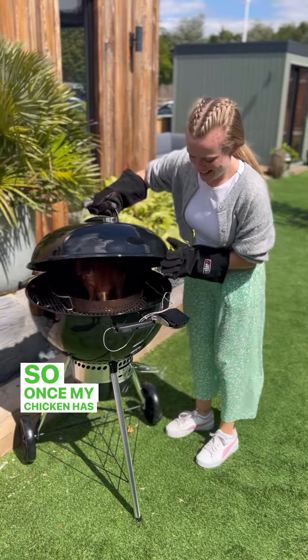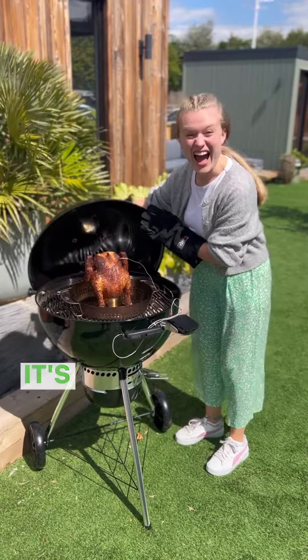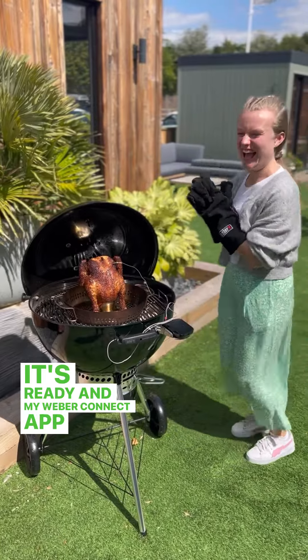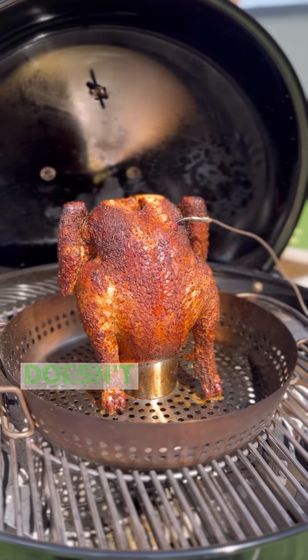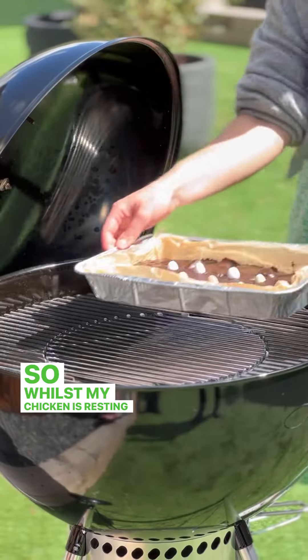So once my chicken has reached 75 degrees — remember, 75 staying alive — it's ready, and my Weber Connect app lets me know this.